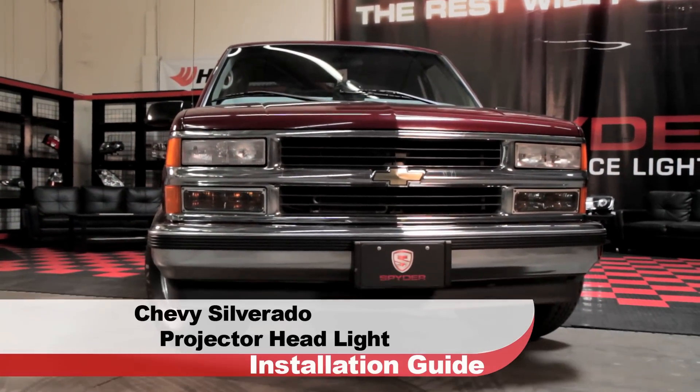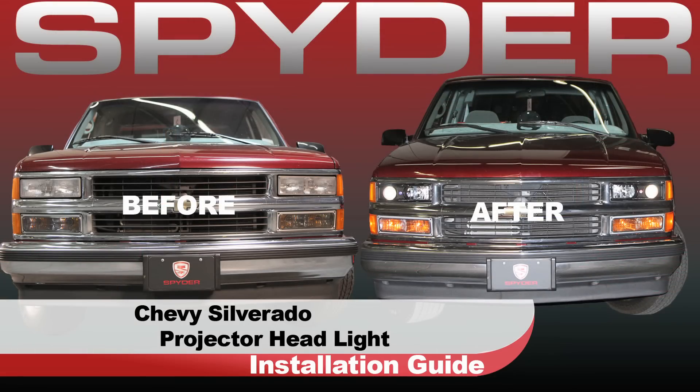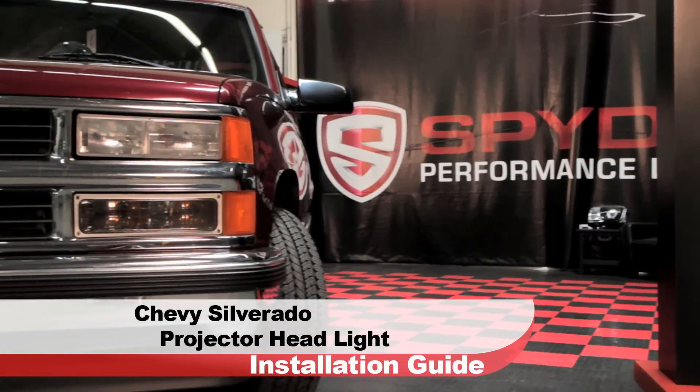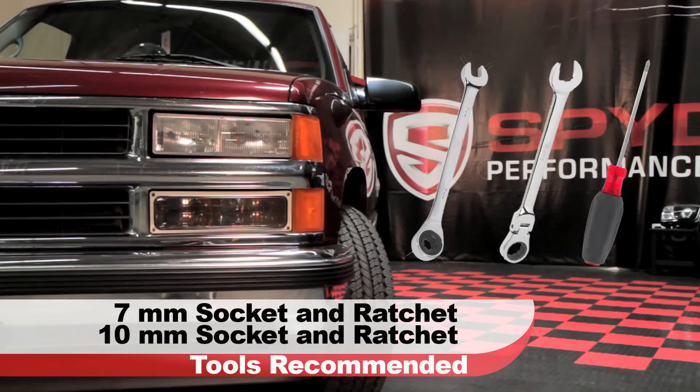Welcome to Spyder Auto's Projector Headlight Installation Guide for the Chevrolet Silverado and GMC Sierra. Before we get started, you'll need a Phillips head screwdriver and a seven and ten millimeter socket and ratchet.